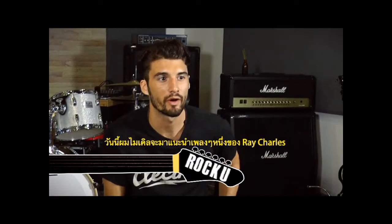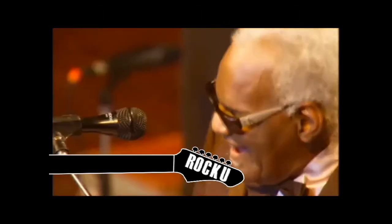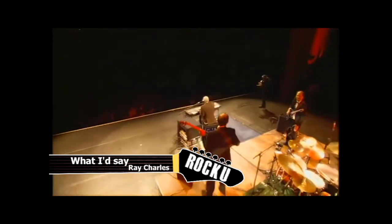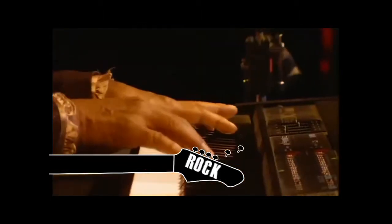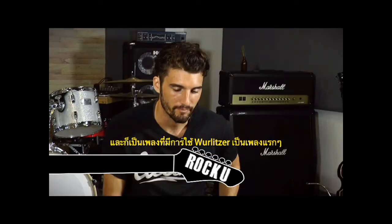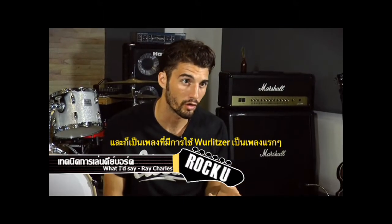Hey everybody, welcome back to Rock U. My name is Michael. Today we're going to work on a song by Ray Charles called What I Say. This is one of my favorite songs and it's one of the earliest uses of a Wurlitzer.